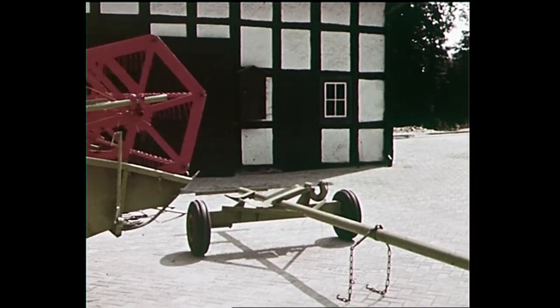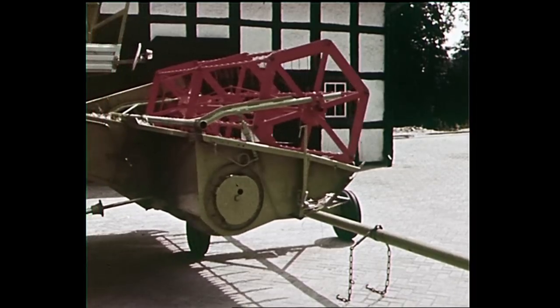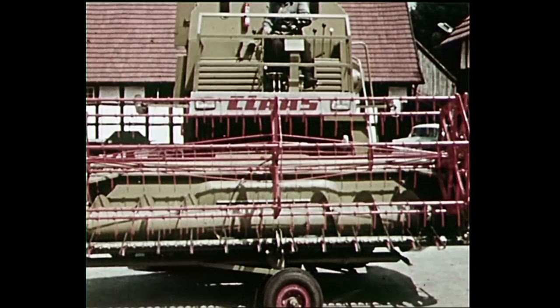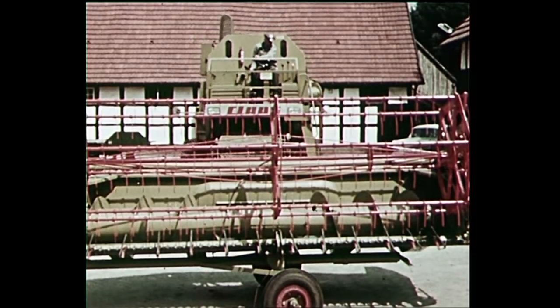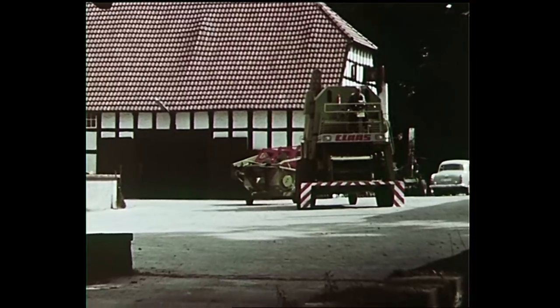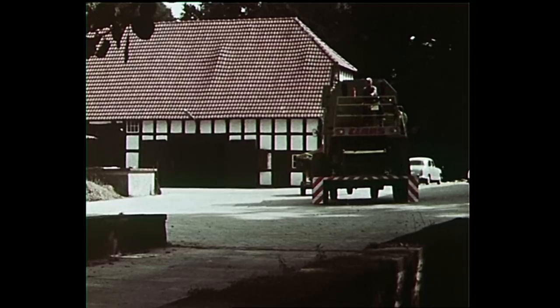The Makator can be supplied with cutter bars between 8.5 and 16 feet wide. For road movement, wide cutter bars can be quickly detached by means of the instant release device. Wide cutter bars are then placed on a special trailer which, when hitched to the rear of the combine, can be drawn behind the machine on the road.